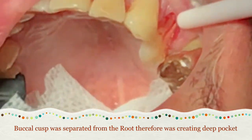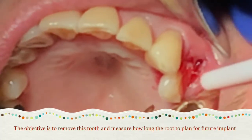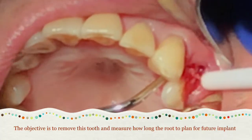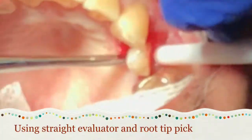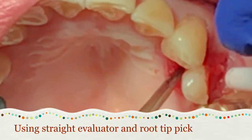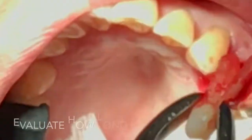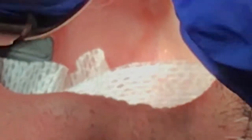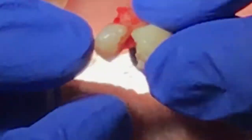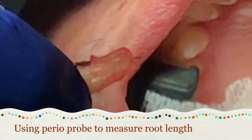The next thing I want to talk about is: once you take out the tooth, especially toward the front or back, if you plan to do an implant, your goal is to take out the tooth in one piece so you can measure how deep the root is and determine what implant size you can place next time. In this case I use the perio probe.